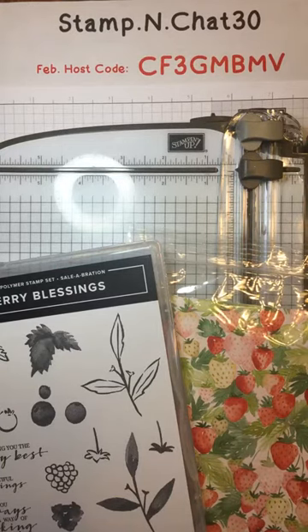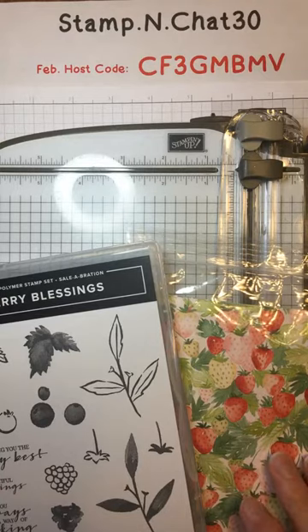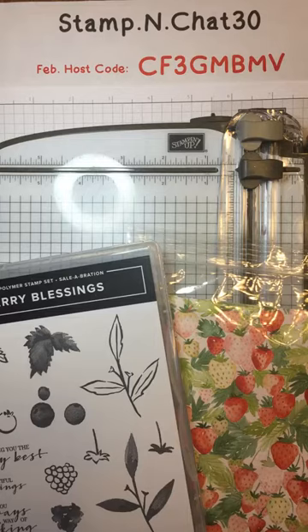Our winner from last week's video drawing is Robin Carson. Last week I offered a sample package of designer paper from Celebration, but I'm actually going to give her a choice. I have an extra Berry Blessings stamp set, so Robin, you can choose which one you want — the stamp set or the designer paper sampler. Just let me know by typing a comment below.